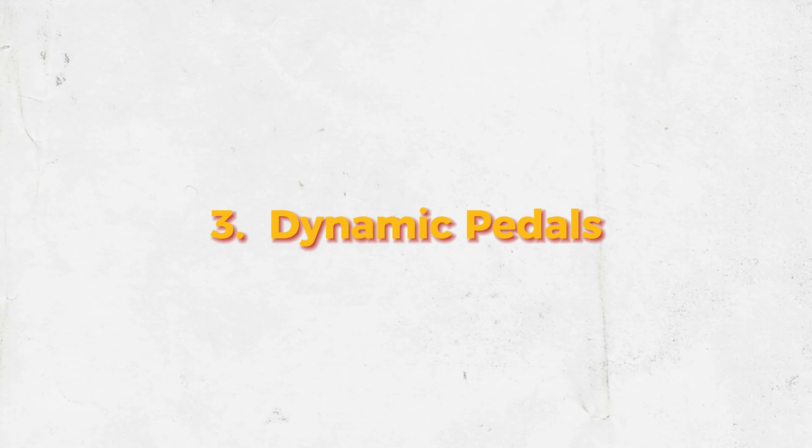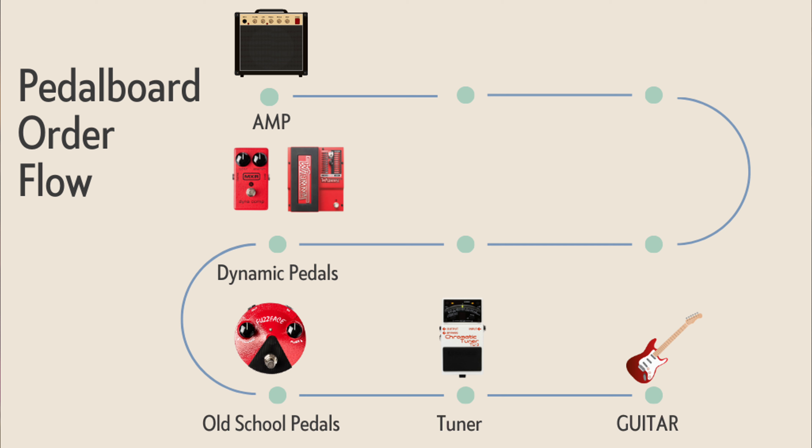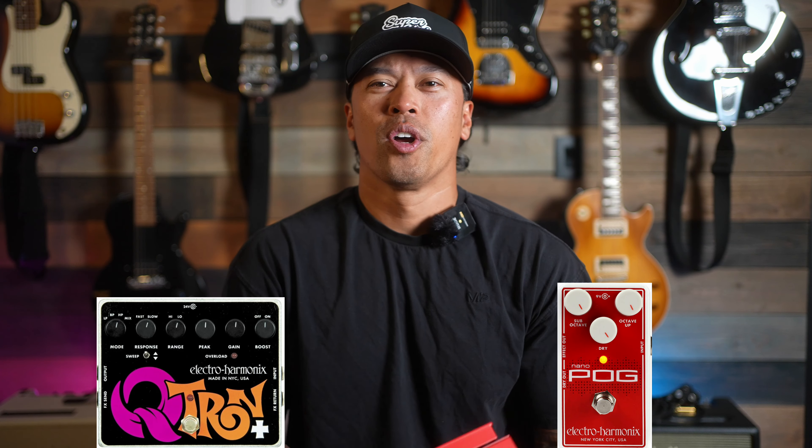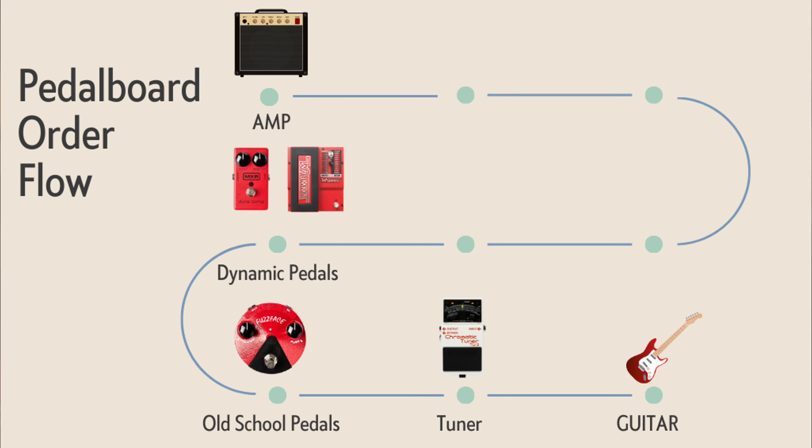The next pedal in our chain are dynamic pedals. These are compressors — like the Benz from Fender, which is a great compressor pedal — filters, and octaves like the POG or the Digitech Whammy. These pedals affect the overall dynamics of your guitar tone, and so much like the old-school pedals, they have to go early in our signal chain.